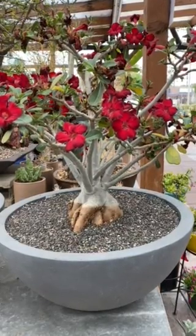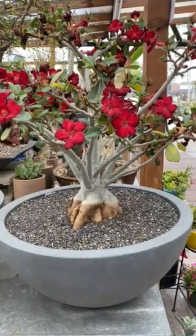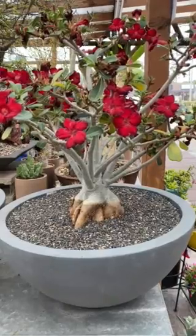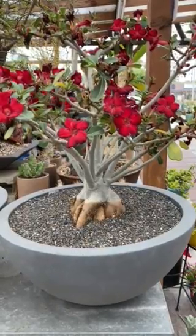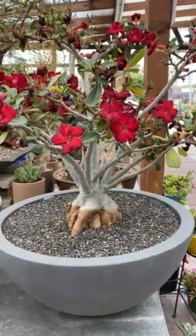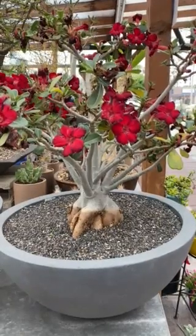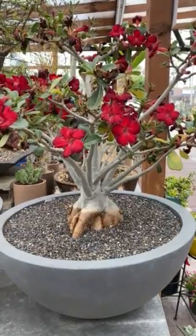When it's more mature, it's more drought tolerant. The best time to water is always in the morning, and it likes filtered or partial sun and is not frost tolerant. The best temperature for this plant is between 65 to 75 degrees Fahrenheit, and the plant can reach about 10 feet tall.